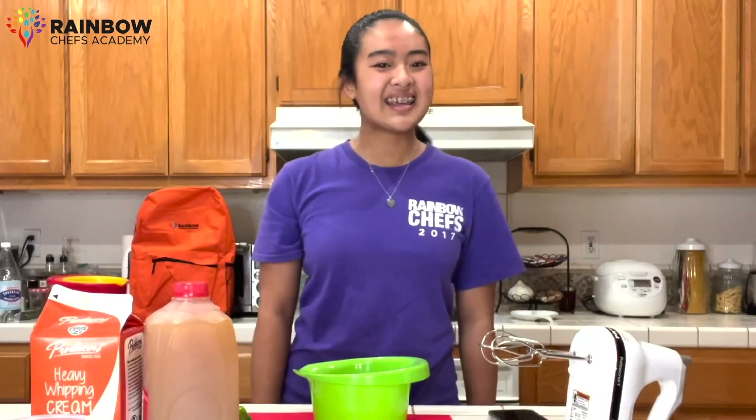Hi Rainbow Chefs, my name is Chef David and welcome to Rainbow Chef Academy. Today we are going to make an Italian dessert called Zabaglione. Zabaglione is basically freshly whipped cream on top of berries. So without further ado, let's get started.